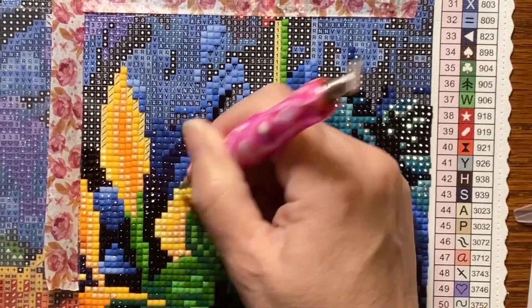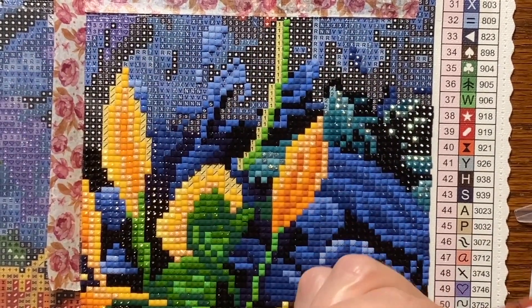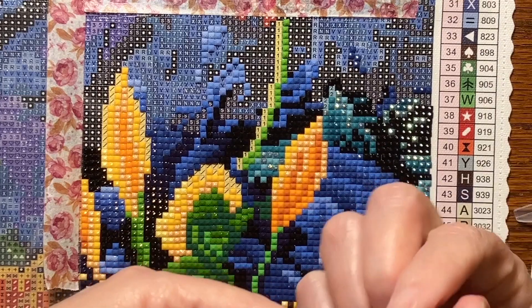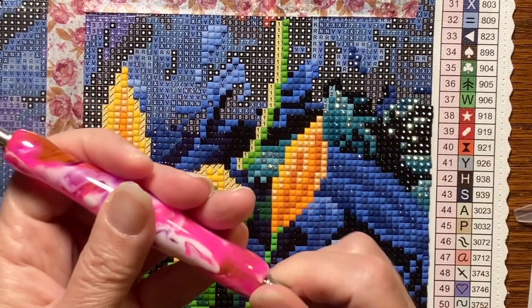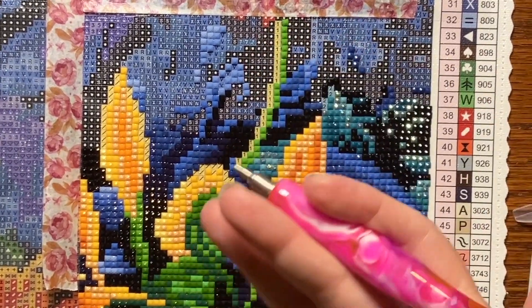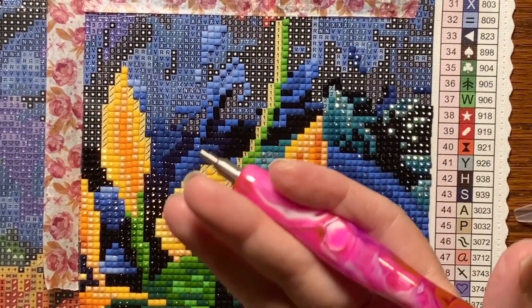This is one of the new Diamond Art Club pens and I bought the twist ends. They just twist right in nice, and the pen's smaller but it fits in my hand, so that's good.